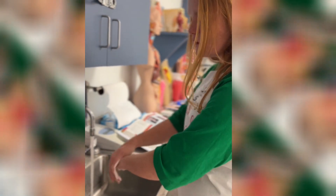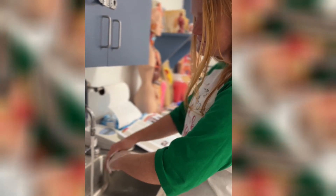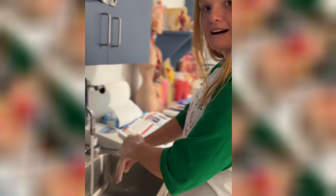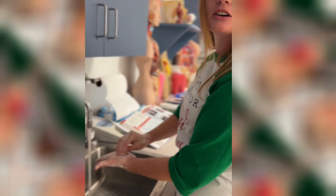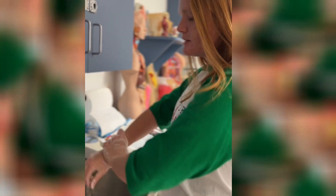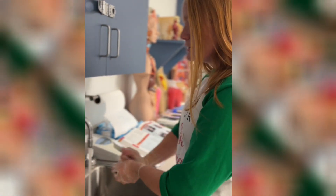Scrub the back of your hands for five seconds — one, two, three, four, five. Then do your fingernails, because you always want to get all the dirt out from under them — five seconds each. Then come up and get your wrists, because you want your wrists to be clean too. Then rinse, keeping your hands pointed down.